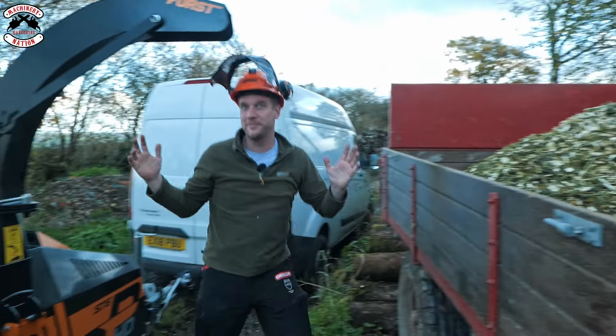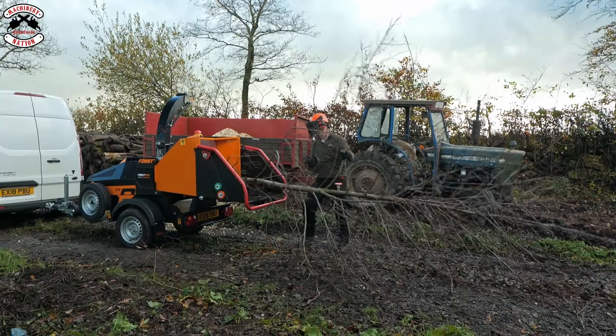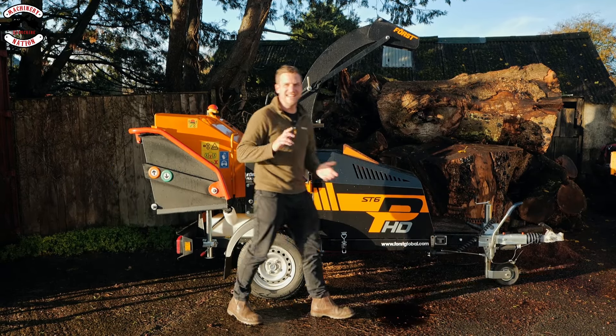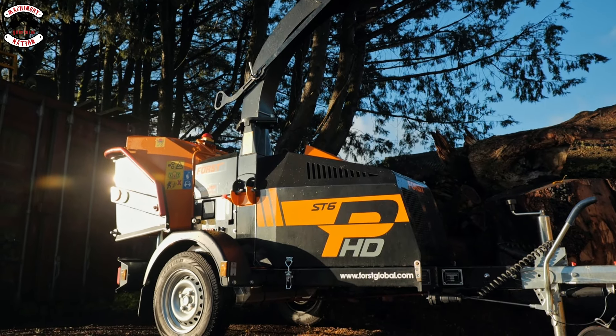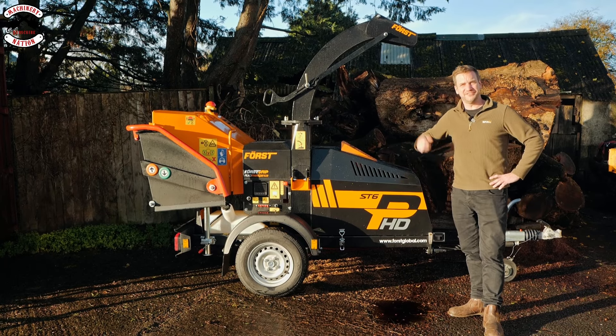In today's video I wear a new helmet, a man nearly falls over, and we look in a trailer. Machinery Nation, let's get our chip on. This isn't just any chipper — it's the new Force ST6P HD, the heavy duty version. What's heavy duty about it, what's different about it, and why should you buy one? Let's find out.